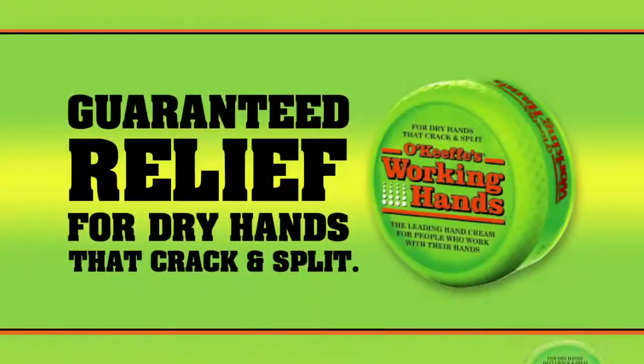O'Keeffe's Working Hands. Guaranteed relief for dry hands that crack and split.